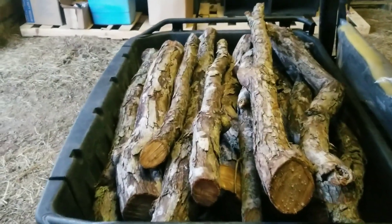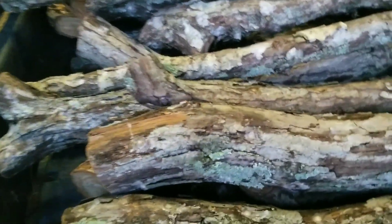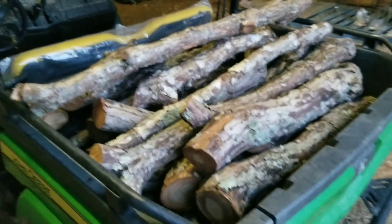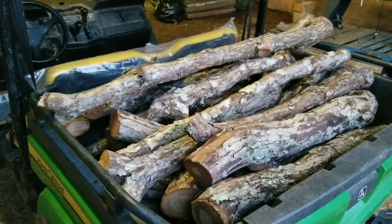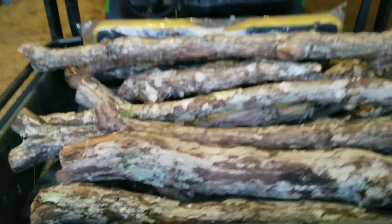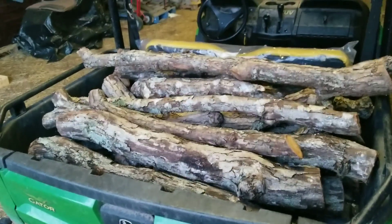Here are the logs we got done today. We've got a little pile left that I'll finish up tomorrow, but we're running out of daylight so we're going to call it a day. You can see these holes after they've been waxed. Essentially, we're going to put these in a shady spot, hopefully with high humidity, where they can stay moist. And we're going to get shiitake mushrooms in the next year or so, which I'm really excited about.